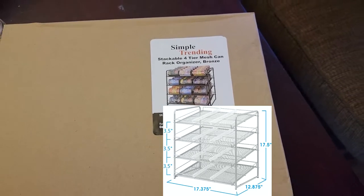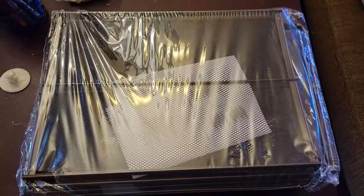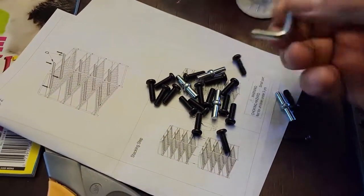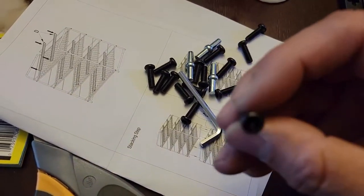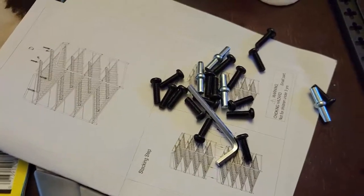We're going to set it up and see how it looks. In the box it's very slim, everything's compact, instructions are in the middle. They give you everything you need — you don't need any tools. They include the allen wrench and the screws. Every axle is a hexagon connection so we're going to use the allen wrench to set this up.